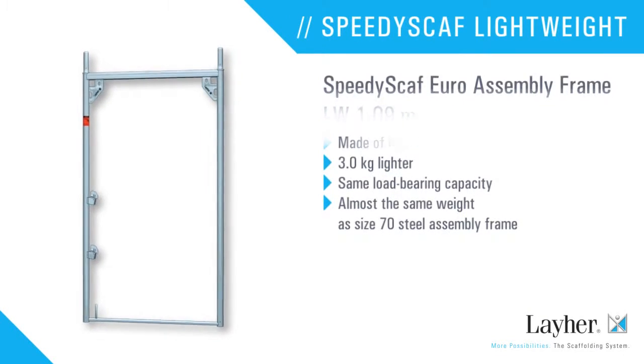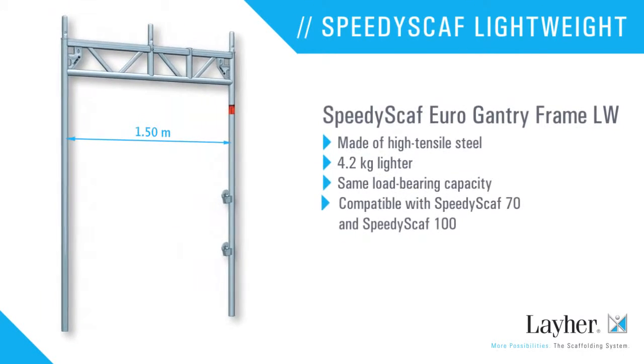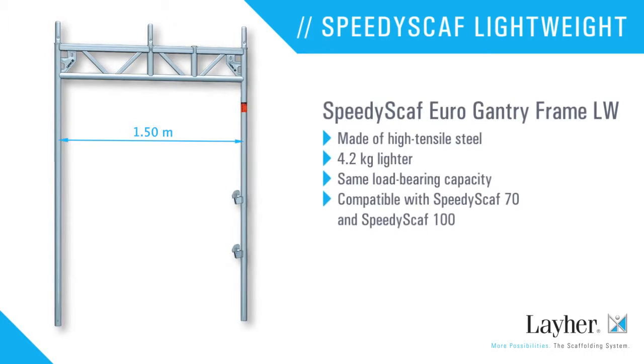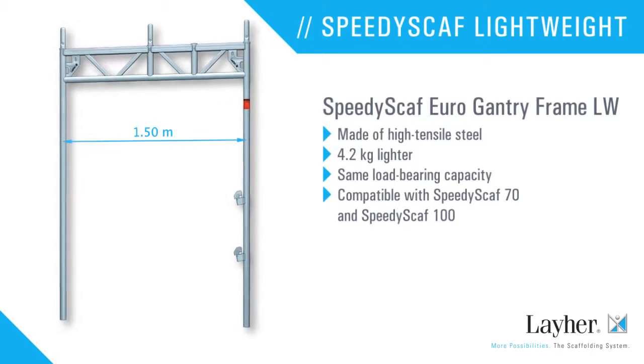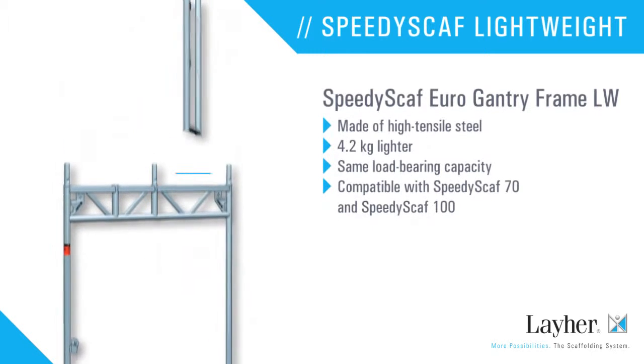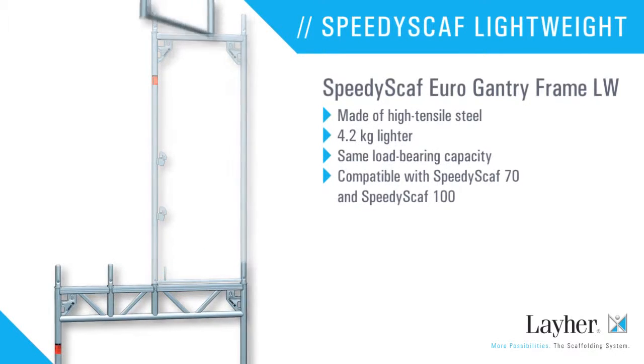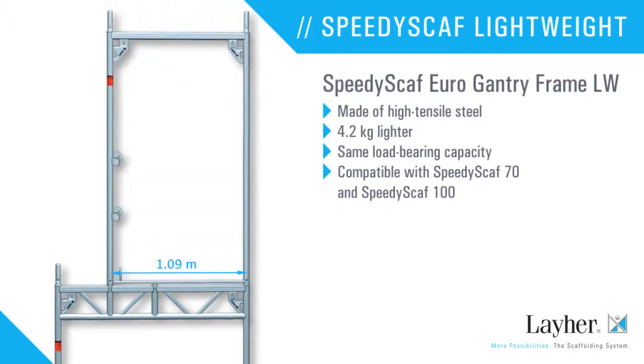It is almost as light as the size 70 steel assembly frame. The Speedy Scath Euro gantry frame — lightweight, one meter 50 wide — made of high tensile steel and more than four kilograms lighter, with the same load-bearing capacity and fully compatible with the Speedy Scath 70 and the Speedy Scath 100.